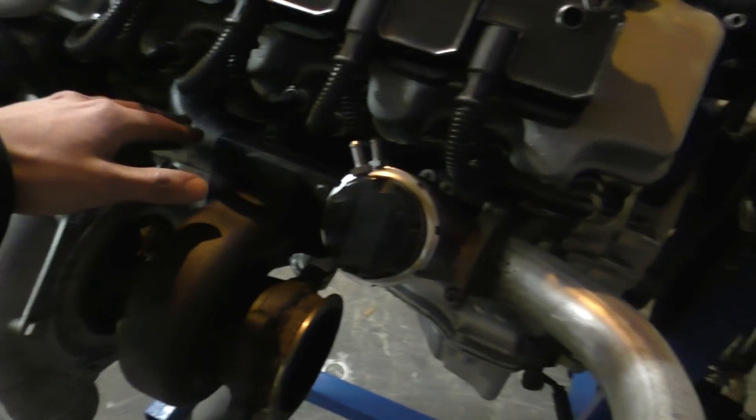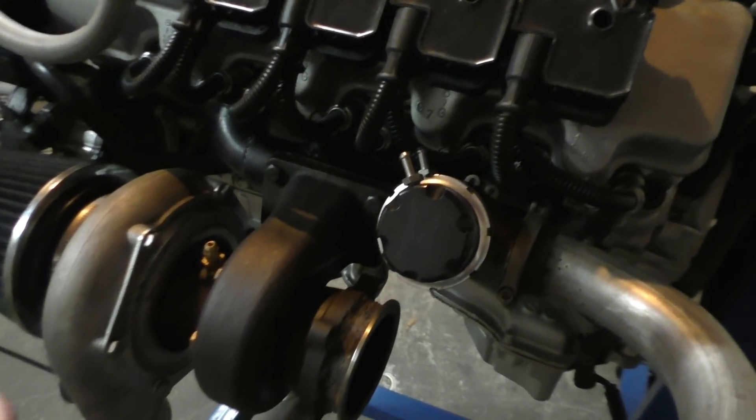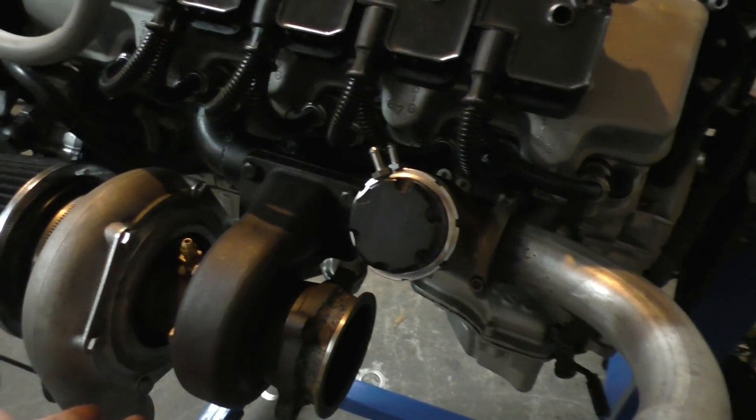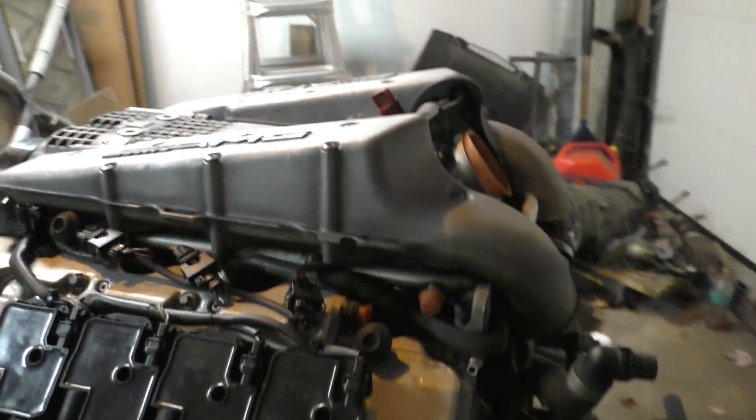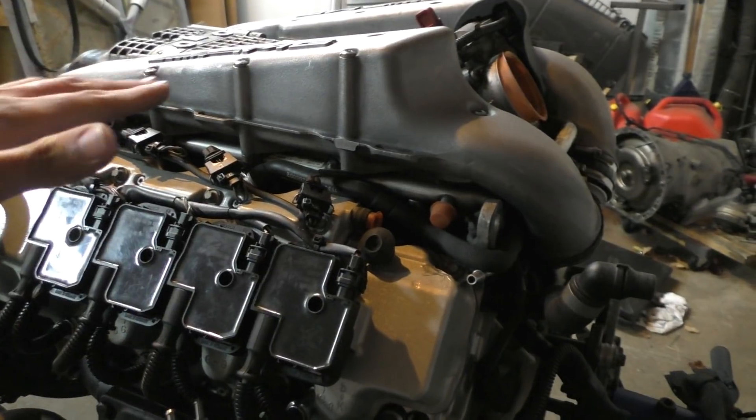In terms of weight this is going to weigh pretty much nothing — the manifolds only weigh three kilograms, the same as the factory manifold, and the turbos only weigh eight kilograms each. That's a big weight saving over the supercharger which weighs 40 kilograms and also sits fairly high on the engine.